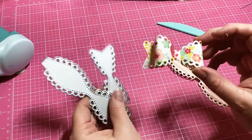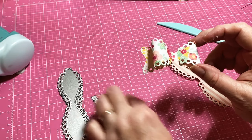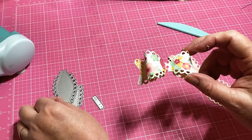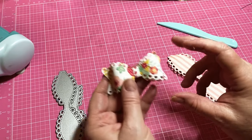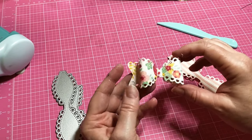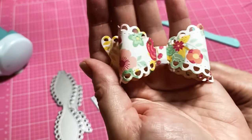I'll try to link this bow die below if you're interested. I did get it on Amazon, so you can jump over there. I don't think it was very expensive — it's been a little while since I purchased it, but I'll locate it and put it in the description box below. I just love the little scallops — it looks lacy and pretty.